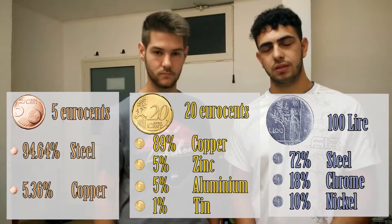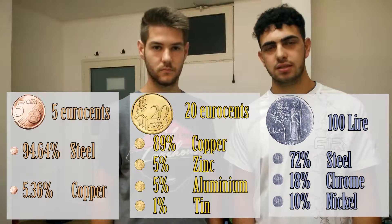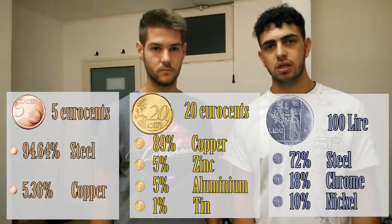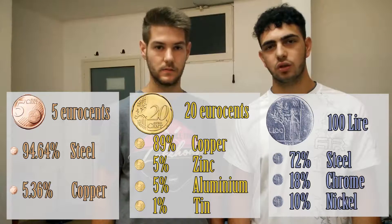Finally we have the 100 Lira, and this is not as fast as the others. In fact it contains chrome, and chrome is slowly reactive, so we can see that the coin does not react as quickly.